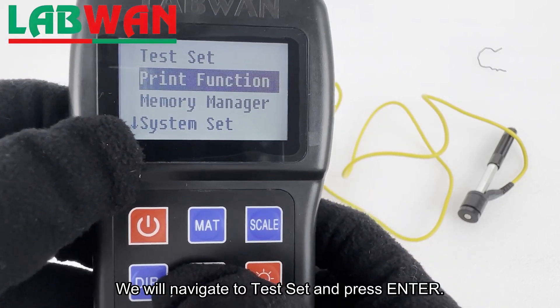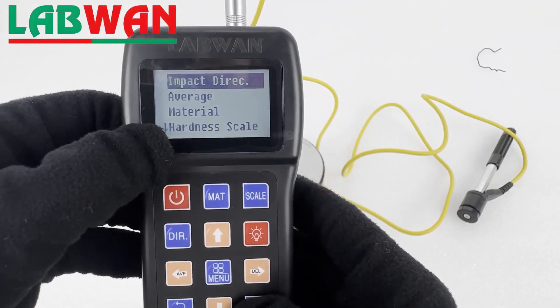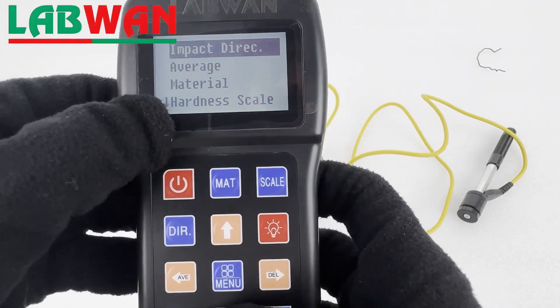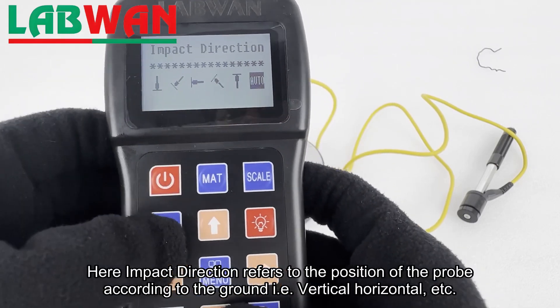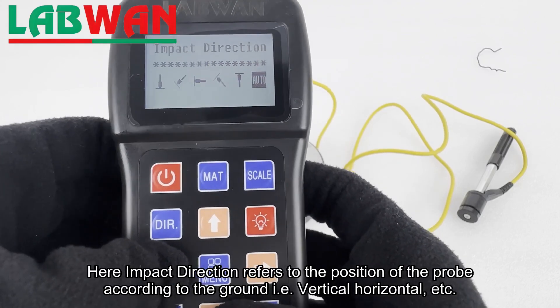We will navigate to Test Set and press enter. Here, impact direction refers to the position of the probe according to the ground — that is, vertical, horizontal, etc.